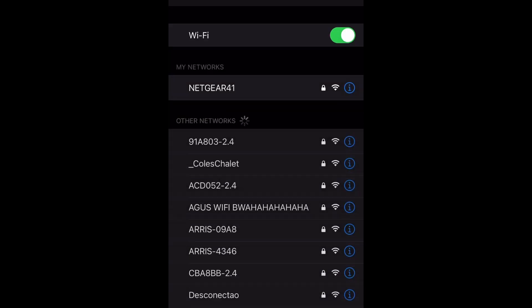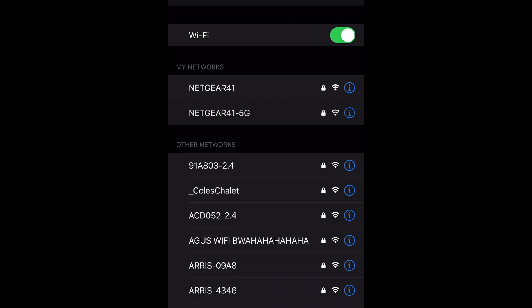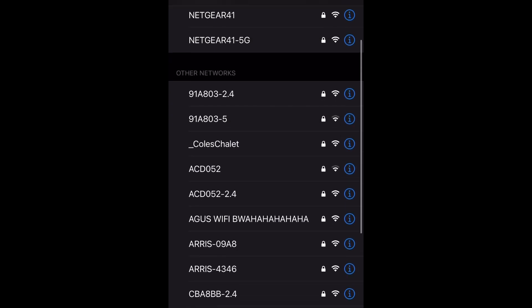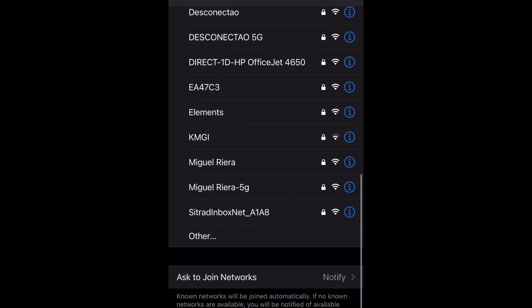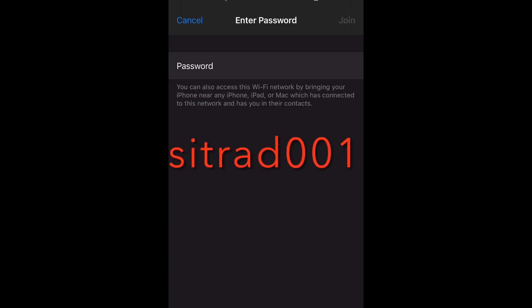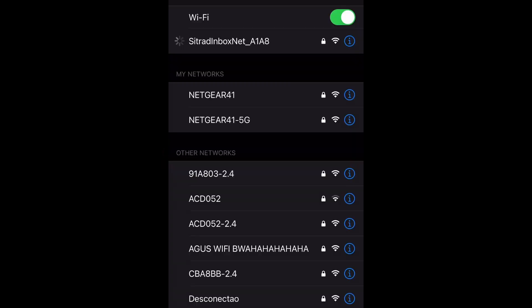Step 3. On your cell phone, go to the Wi-Fi networks, searching for Citrad inbox net, then fill in the password Citrad 001, all in lowercase, then wait until you see the checkmark of connected.